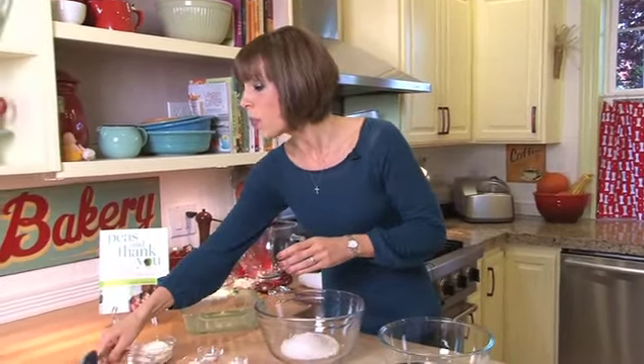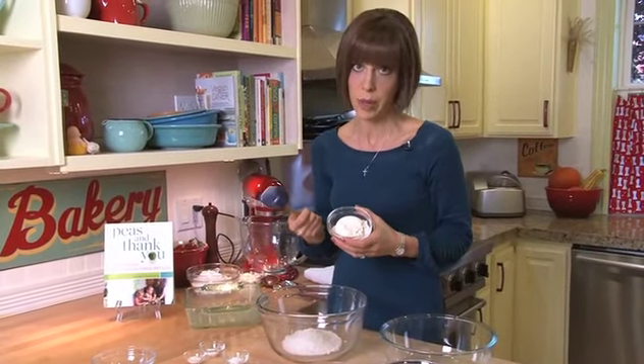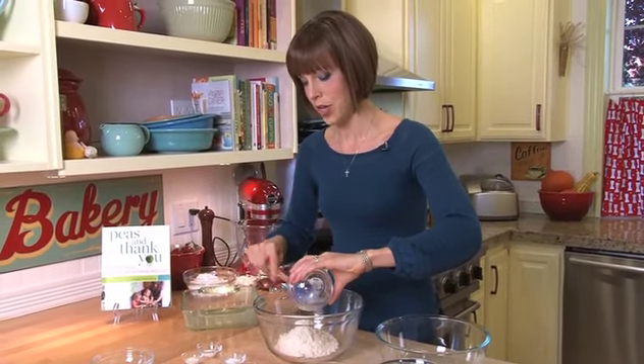I'm going to add some all-purpose gluten-free flour. This is Bob's Red Mill, but you may have another brand you like better, or you can make your own. For convenience here, I've just bought a packaged gluten-free flour.